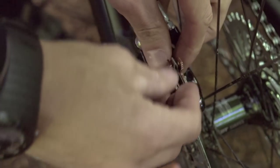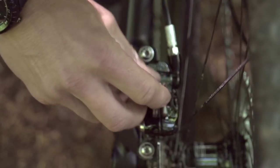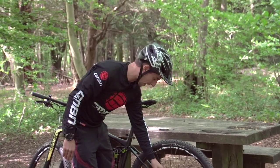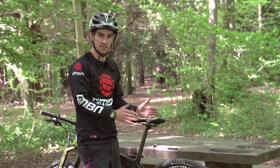I've got my new pads — they usually come with a new spring retaining clip as well. I've put them together and I'm sliding them into the caliper. Mine fit in nicely; I've got enough space for the new pads to go in. If they don't slide in like that, that's when you're going to have to push those pistons back.